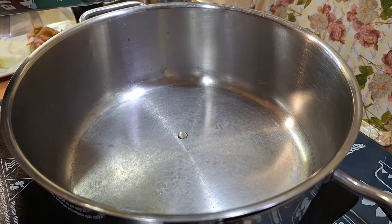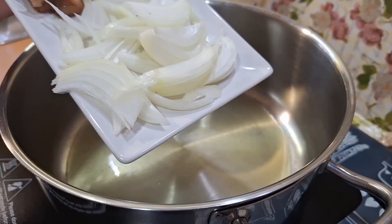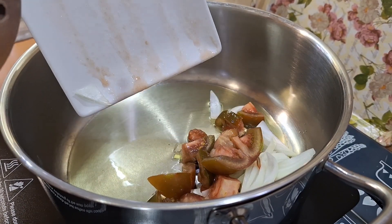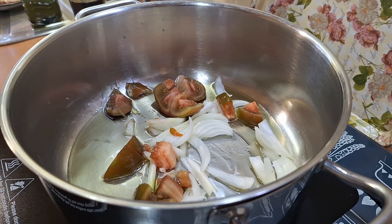En una olla vamos a poner un fondo de aceite para sofreír nuestra cebolla y el tomate. Lo vamos a remover un poquito y ahora le vamos a añadir un poquito de sal para que se ablande la cebolla y se poche.